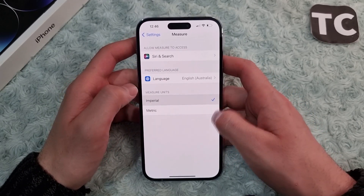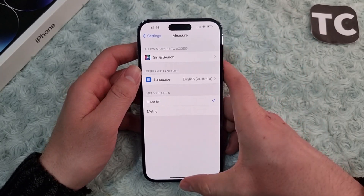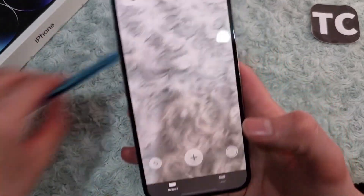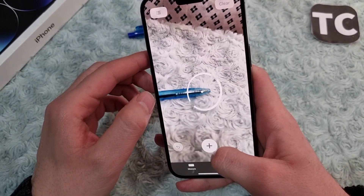You can set the measurement unit to imperial or metric, whatever you want. For example, let me select imperial as the measurement unit. When I select that and open the Measure app, it will simply measure in inches as the imperial measurement unit.